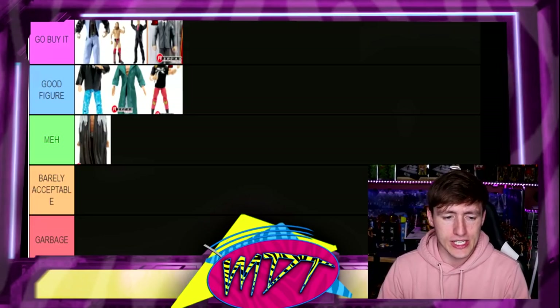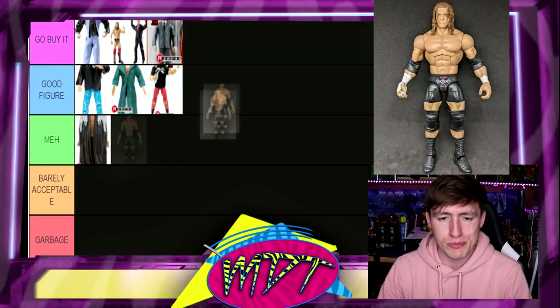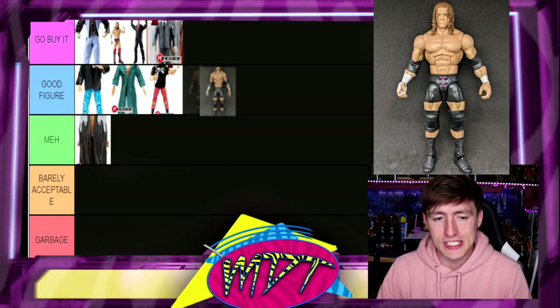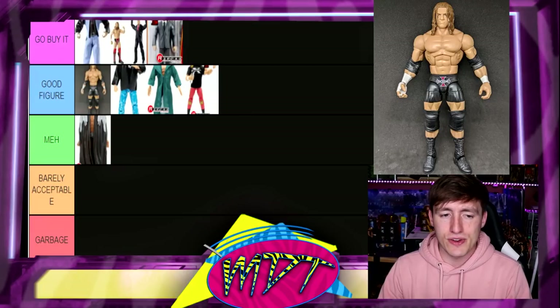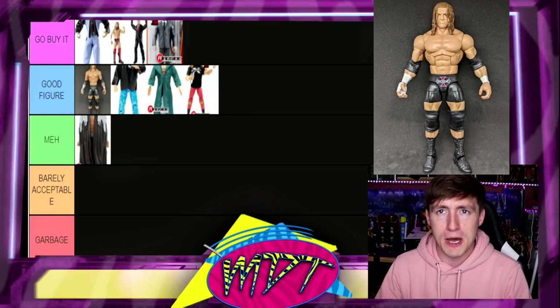Next up is the Decade of Domination Triple H. I love this figure even though I know it's not everybody's cup of tea. I'm gonna put it in Good Figure. It's a very different gear, not your favorite gear, and I don't think it's a must-have, but it's really really good. Nothing over the top — Good Figure.